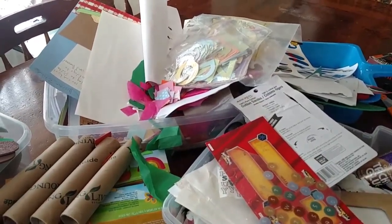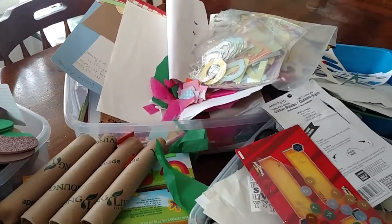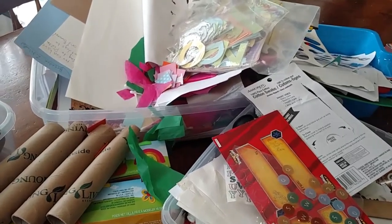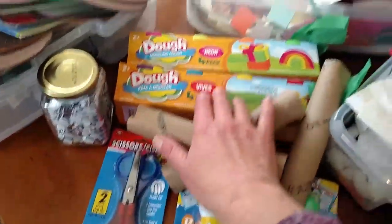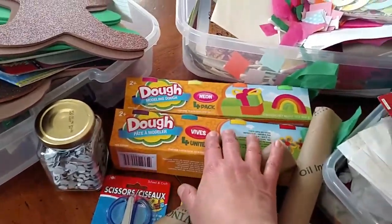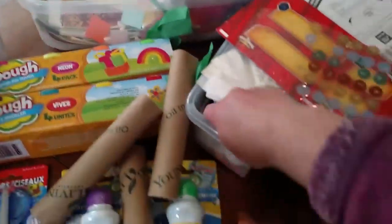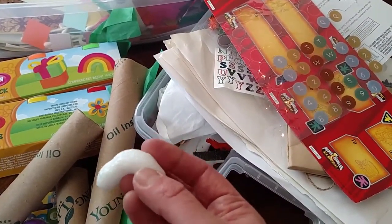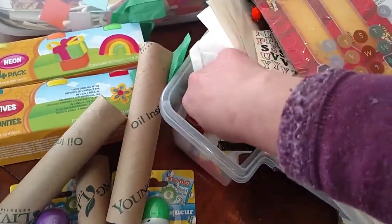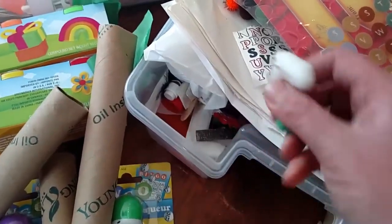I need to go through this because we have almost expired things, or the girls have used a lot of this stuff so now it might be getting kind of boring. We'll be trying some stuff with the ink blotters and the play-doh — it's not Play-Doh brand. And if you get packing peanuts in the mail, hang on to those to make things out of. Here's some of the fuzzy balls I was talking about — and then feathers.